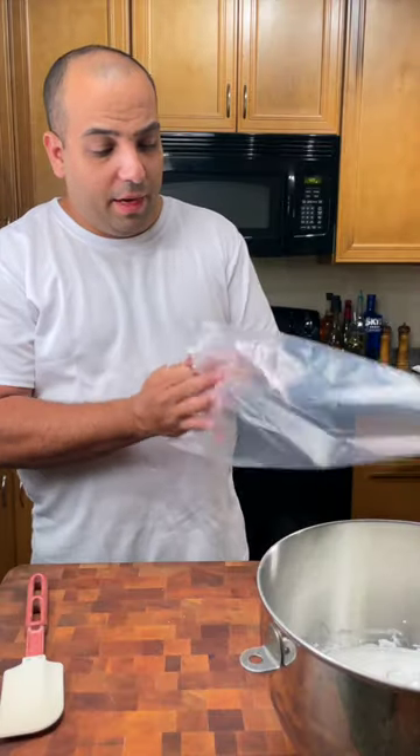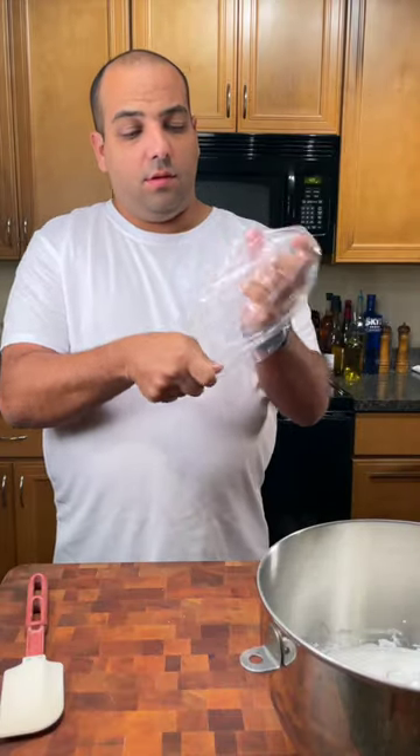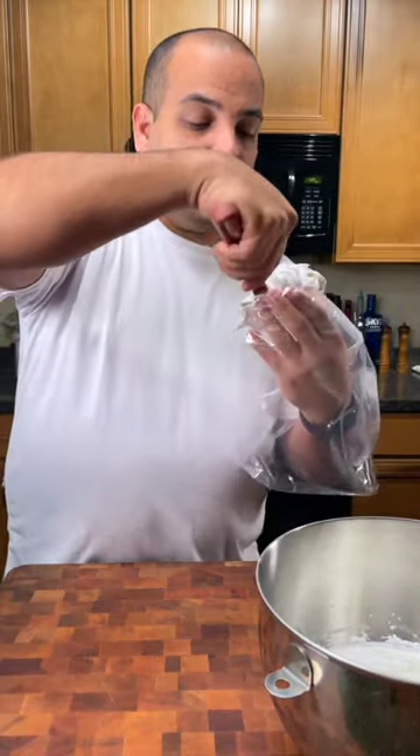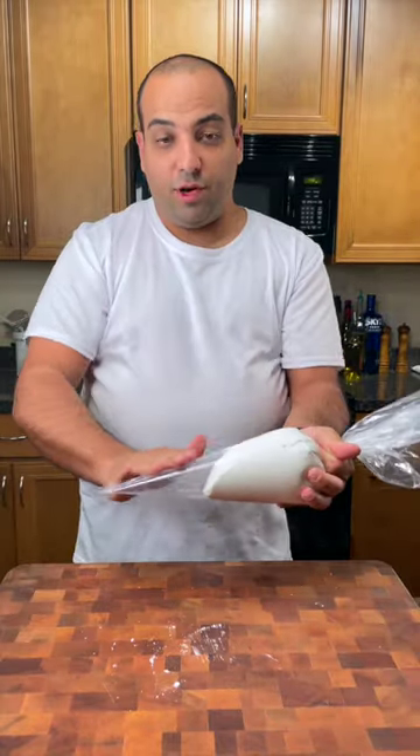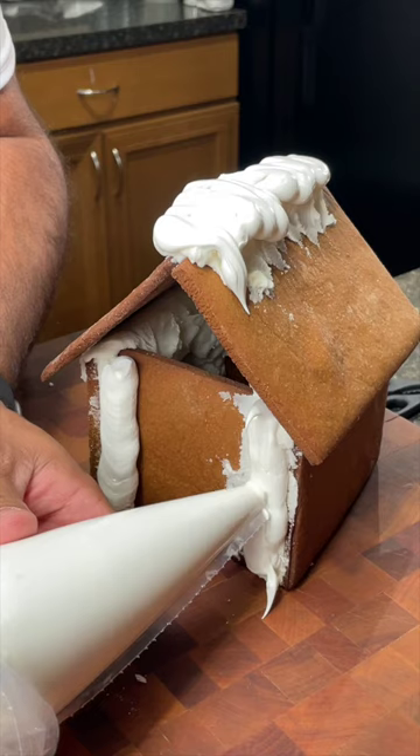Now take your piping bag and hold it inside out. Your icing should be nice and thick. Fill that cavity, pull it down, and pressurize. Now pipe your pieces together.